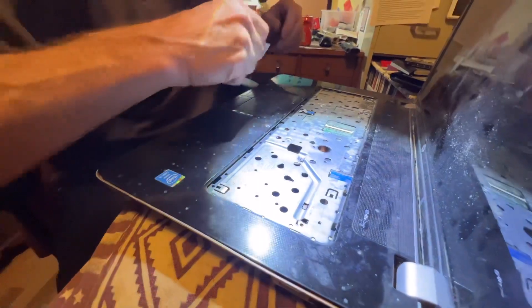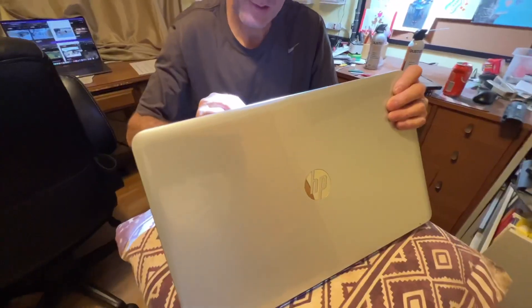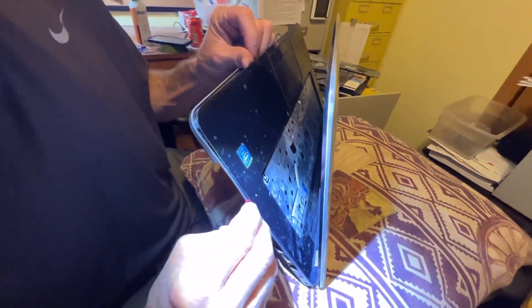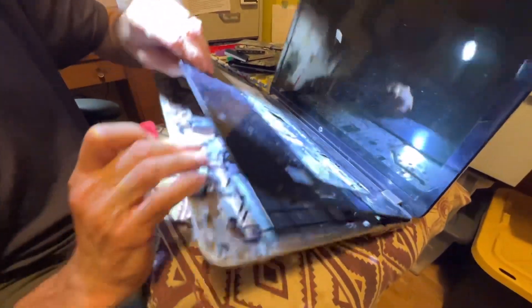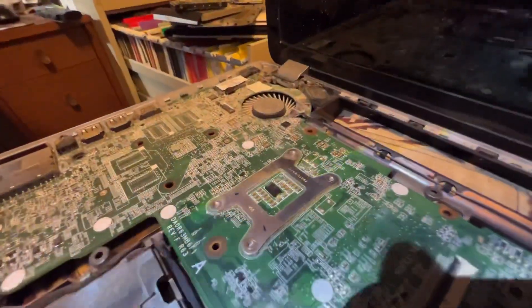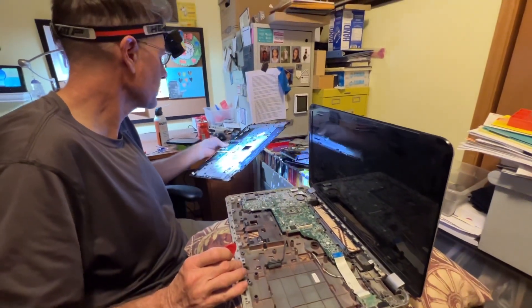I guess I need to see what he's doing next because there's some stuff hanging up here. Oh, that's a lot of stuff. What a dust. A whole lot of dust. Do you have a brush? I don't know exactly what I've got yet.